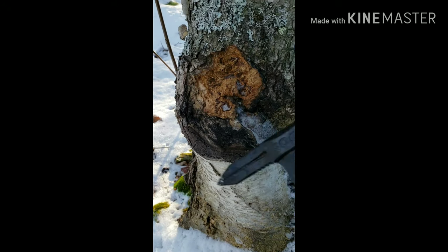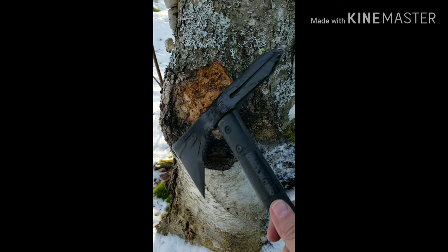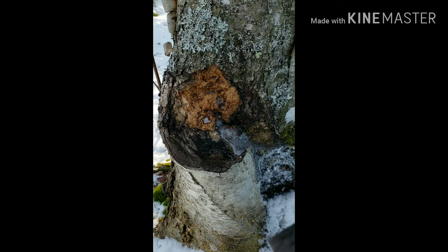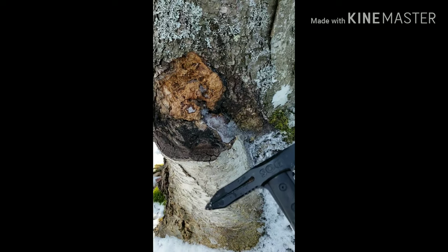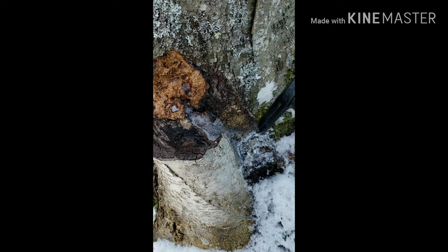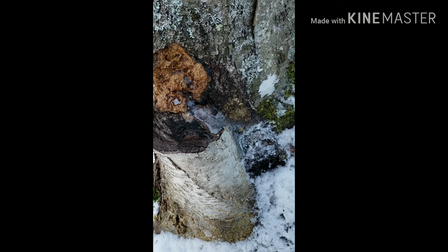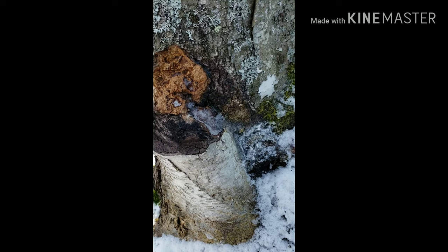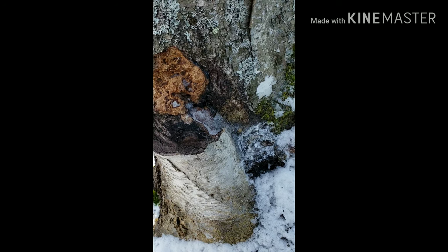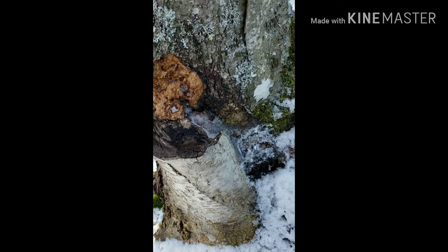You never want to harvest it right down to the tree and take it all out, of course. I'm using my tomahawk here, my SOG Voodoo tomahawk. I'm going to get harvesting on this and then talk to you guys a little bit more about chaga, and I'll show you some pieces I've previously harvested.